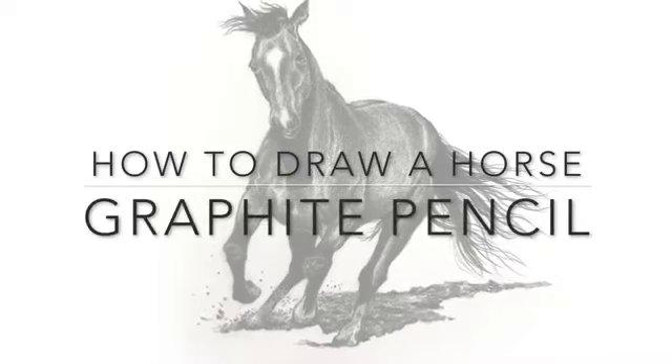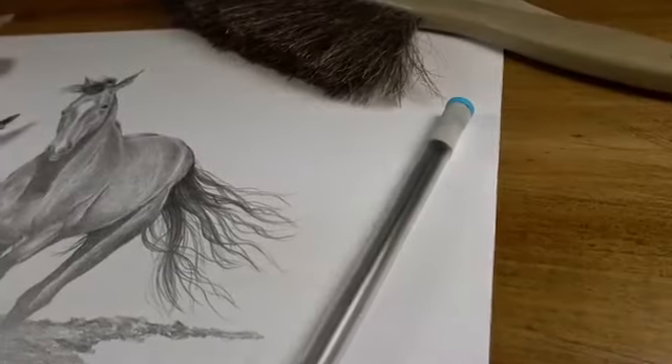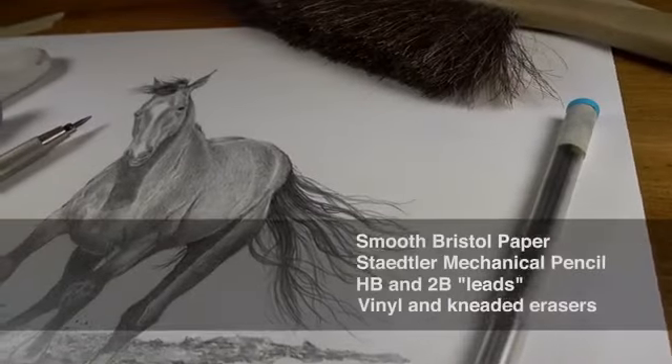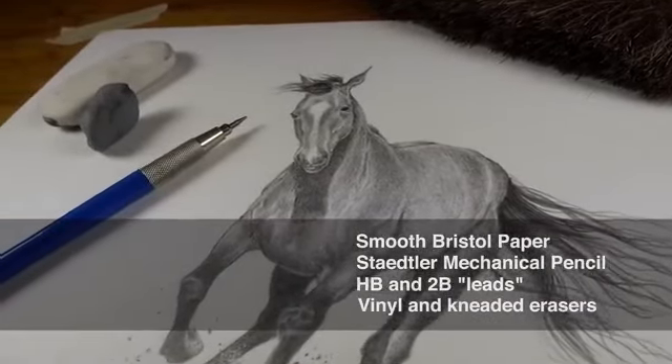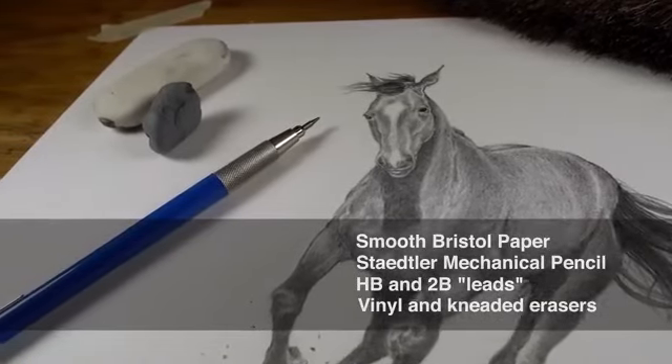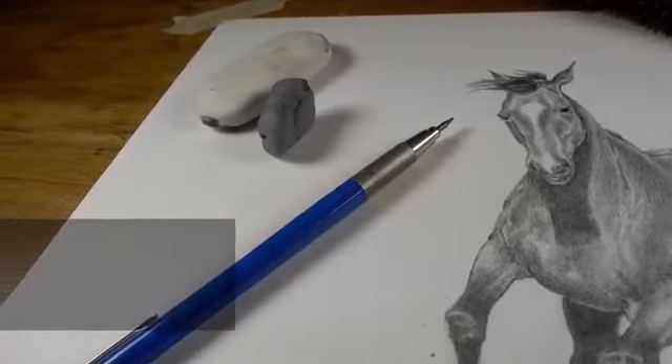In this lesson we'll take a look at how to draw a horse with graphite. I'll be working on smooth Bristol paper and I'll be using my Staedtler mechanical pencil with HB graphite and 2B graphite. I'll also use a kneaded eraser and a vinyl or plastic eraser.